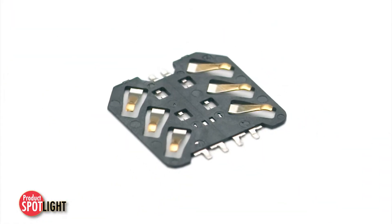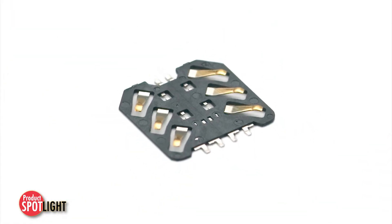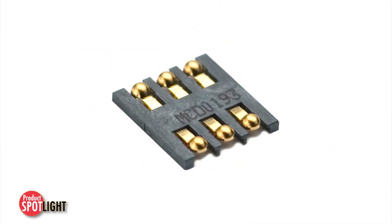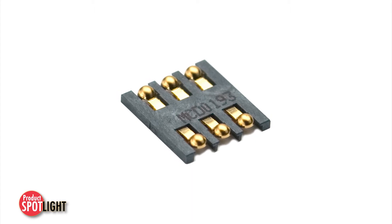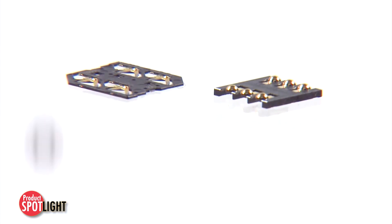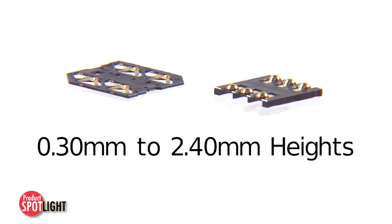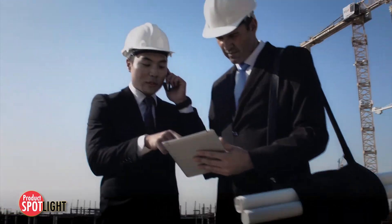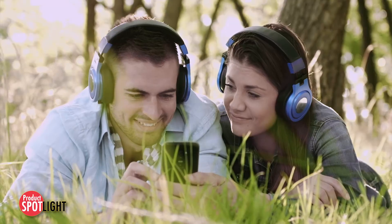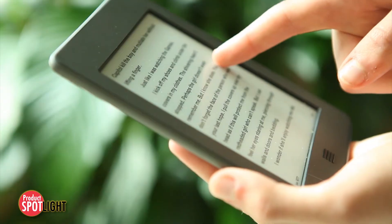These problems are overcome with anti-stubbing contacts and high contact normal force that provide excellent physical contact and electrical reliability. These connectors come in a wide selection of heights ranging from 0.3 mm to 2.4 mm to meet every mobile requirement, immediately and consciously addressing the needs of all smartphone, tablet, and mobile device manufacturers.